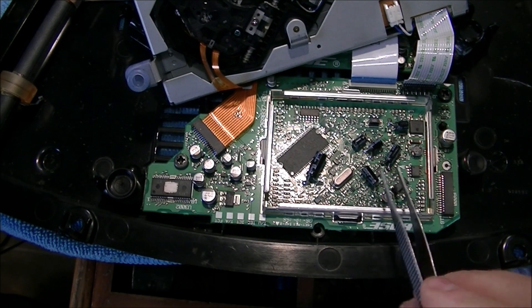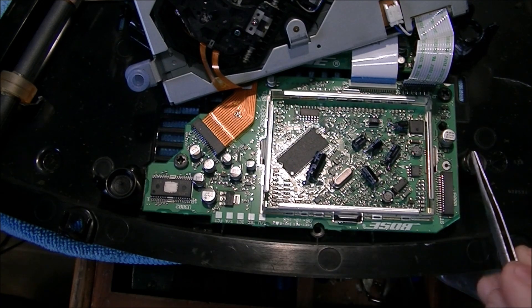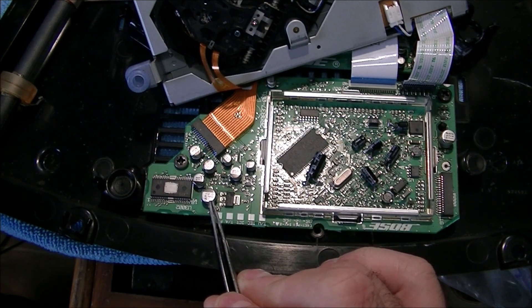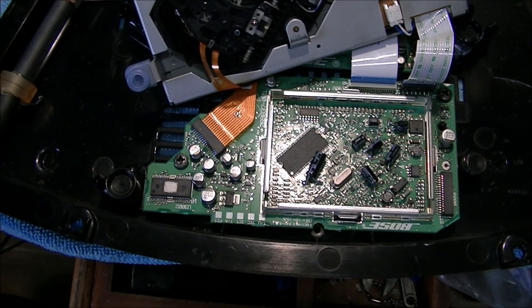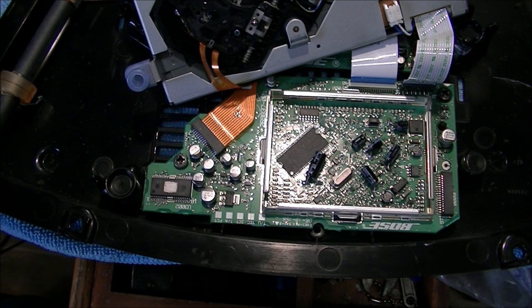I'm getting some strange values on some of the replaced capacitors. Before I go back in, I check this capacitor here which is good, and all the capacitors in this area are also good, except for this one right here - it's a 47uF 16V. I have a 47uF 25V that I'm going to pop in here.